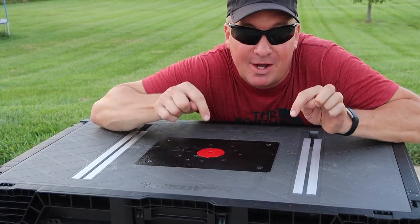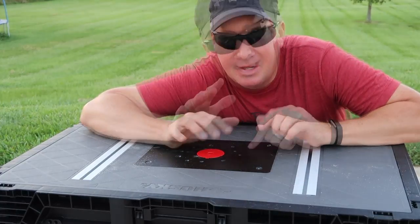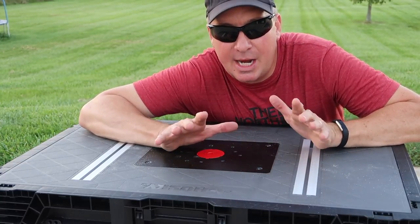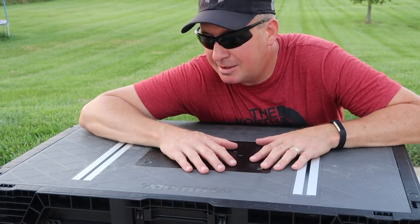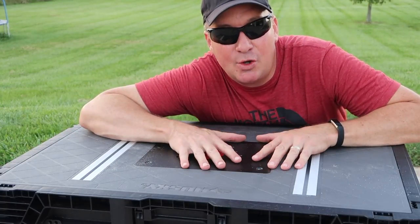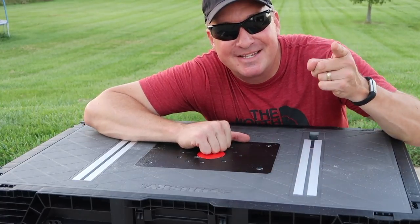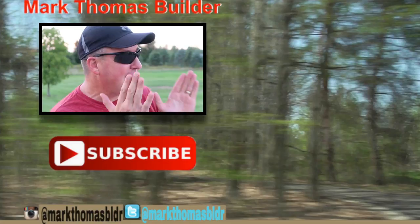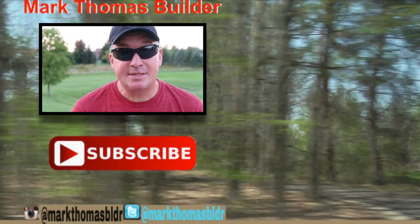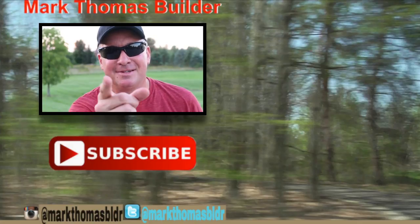I hope you enjoyed this video review of the Husky portable work table. If you have any questions, put them down below and I'll be happy to answer. I'm definitely happy with this Husky portable work table — great for the job site or anywhere, even tailgating. If you found this video interesting and informative, please give it a thumbs up and help support my channel. Thanks for watching, see you next time! If you like this video, check out a few others to the right, hit the subscribe button below, and connect with me on Twitter and Instagram.